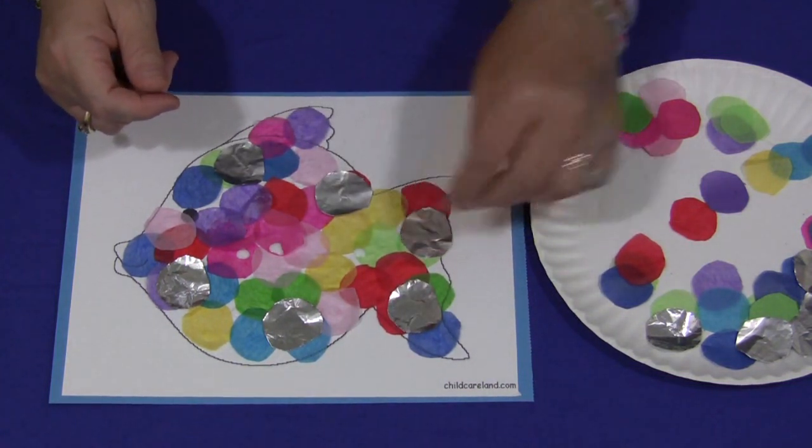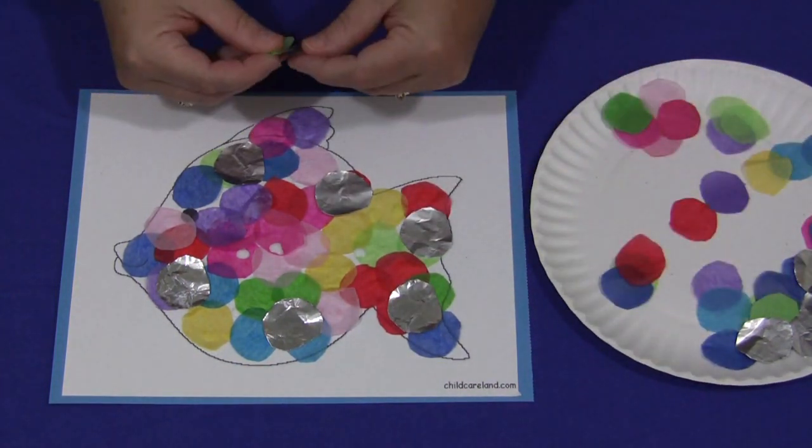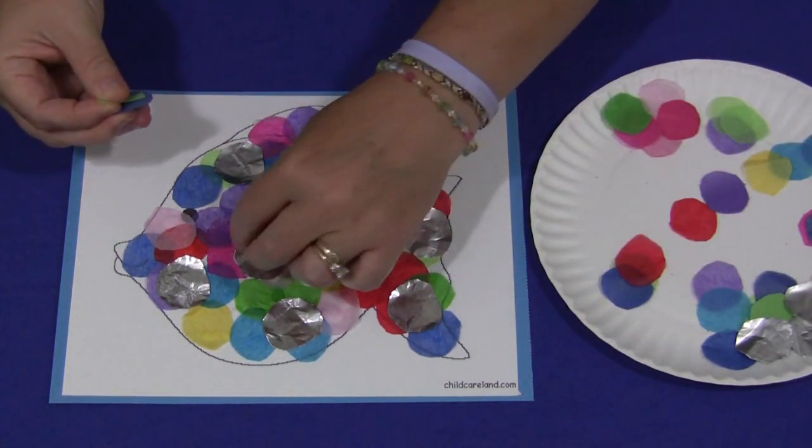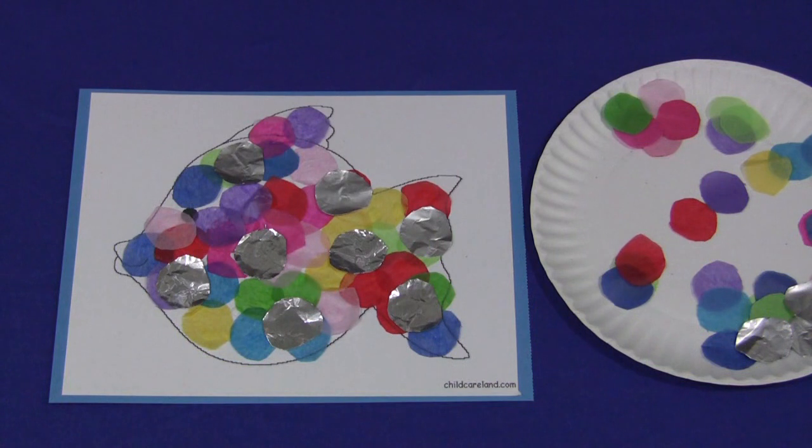And there you have a rainbow fish. I'm Shelley Lovett with ChildcareLand.com — thanks for watching.